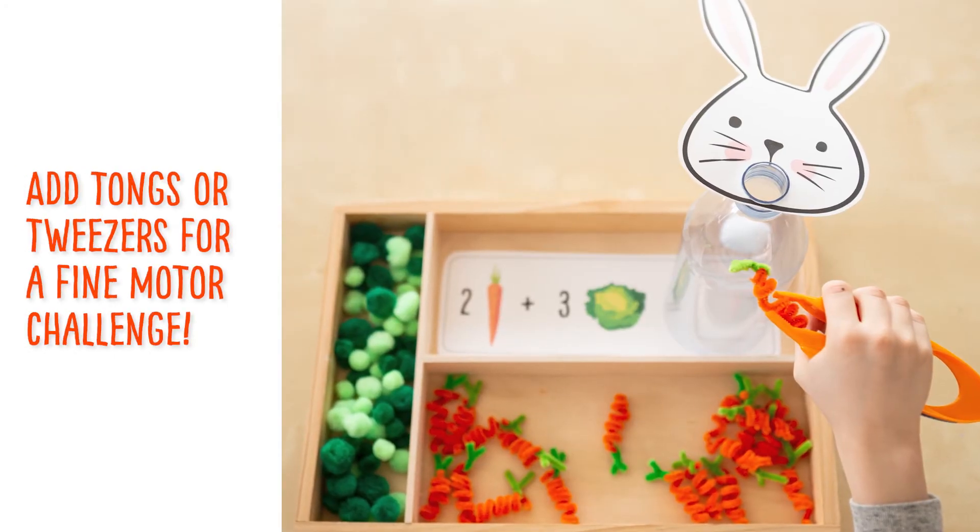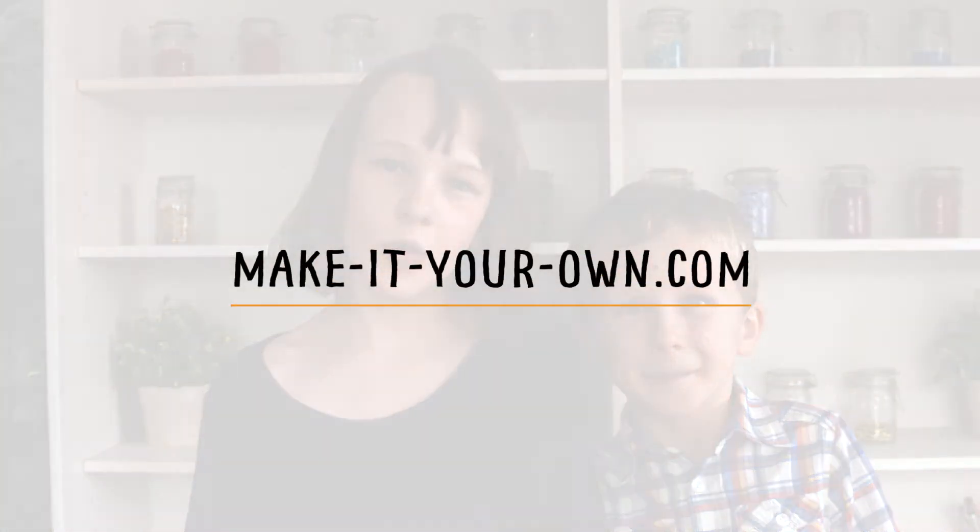We'd love to see your bunny ideas in the comments below on Facebook, or tag us on Instagram.